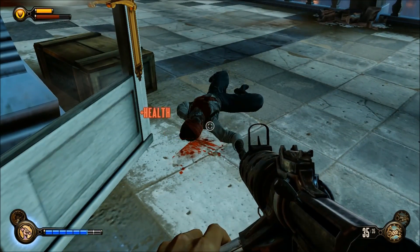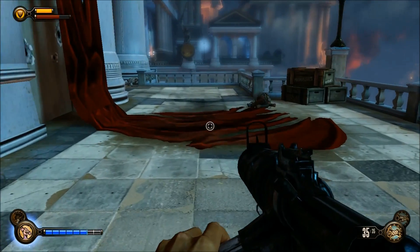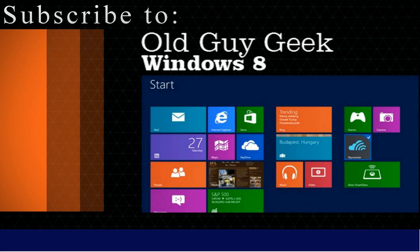Enjoy Bioshock Infinite on your Lenovo Yoga 13, and don't forget to subscribe to Old Guy Geek. We have over a hundred Windows 8 and Windows Phone 8 videos, and we're publishing more all the time.